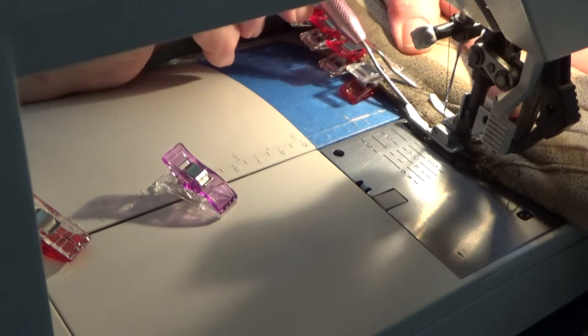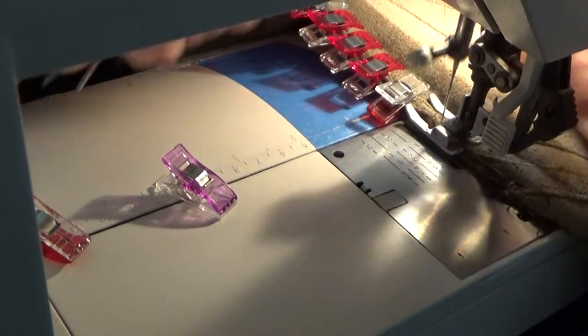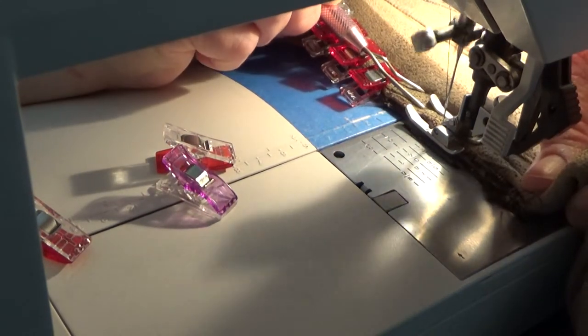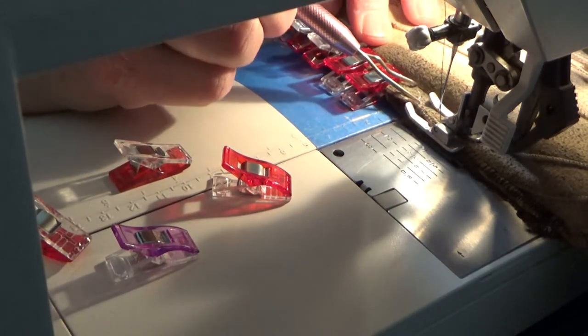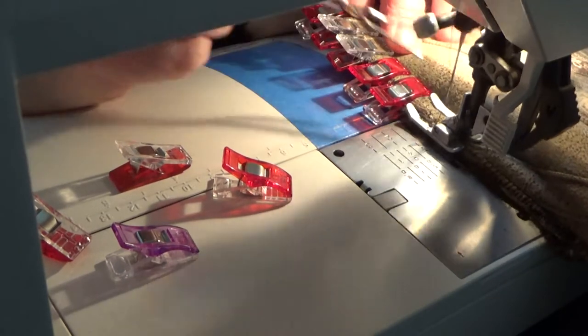I'm also checking to make sure that the fur is still tucked inside the pelt itself as I move along the bottom. Yes, it takes some time and you have to be careful. It's also important to be using the right size needle for the job.